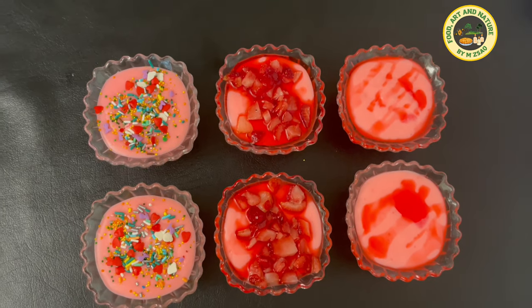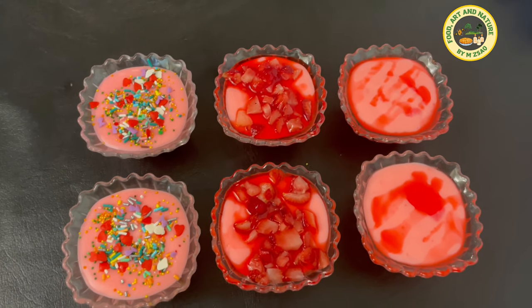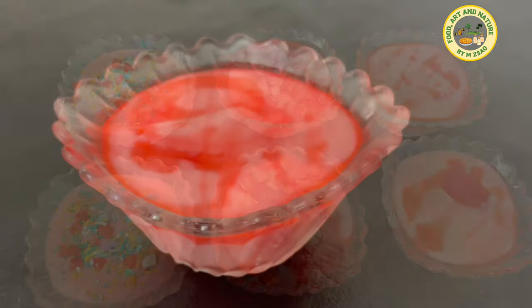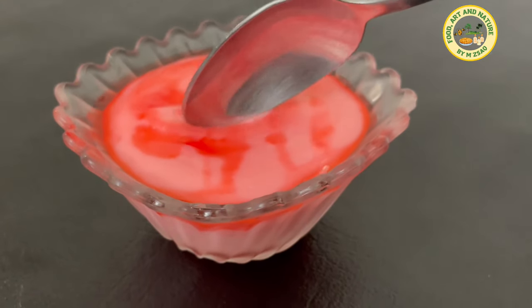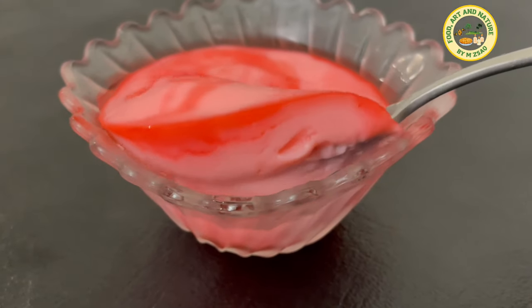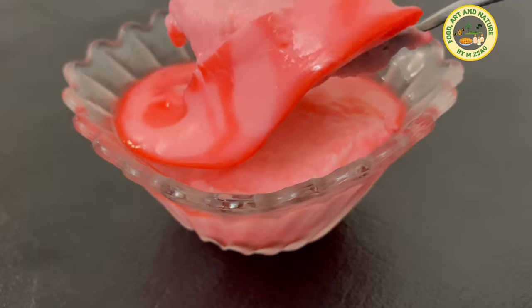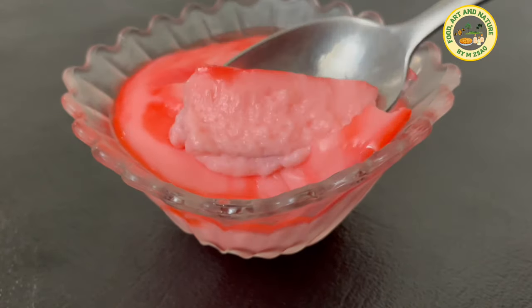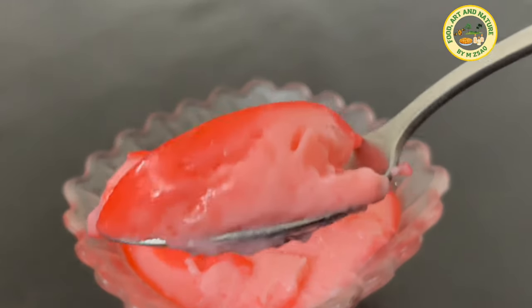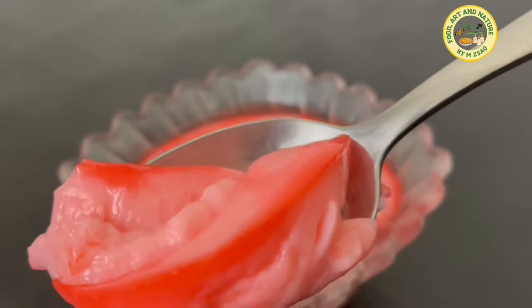Quick and Easy Delicious Strawberry Custard. Some dessert recipes take lots of time and dozens of ingredients. But if you're looking for something with all the sweetness you crave without all the time or effort, this is a quick dessert recipe that doesn't take any time at all to make. This is how I make quick and delicious strawberry custard without using custard powder. Let's make it!